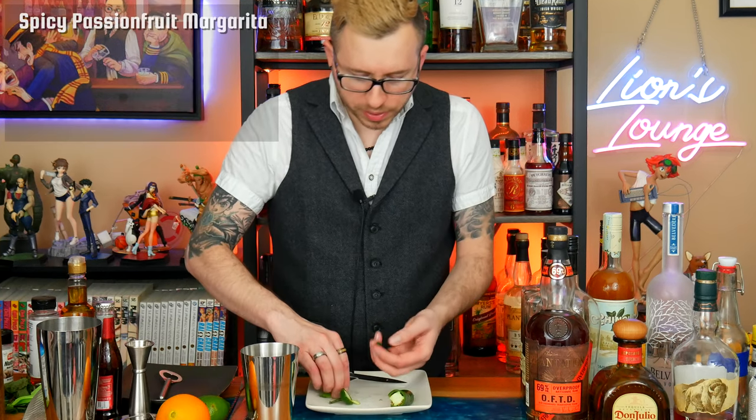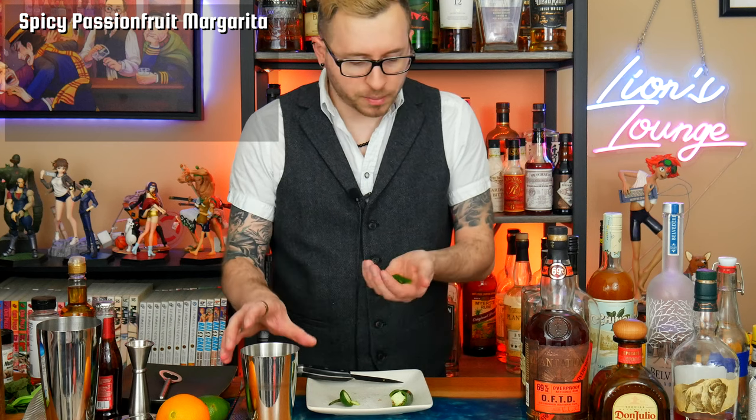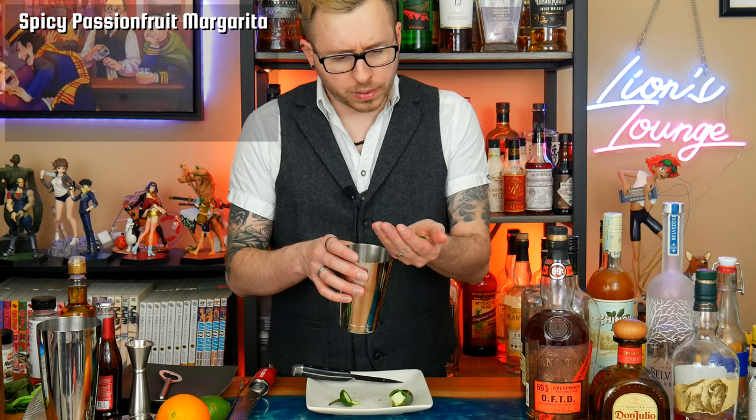So this is going to be a shaken drink. To start, I'm going to take a jalapeño pepper and just cut a couple slices that I'm going to add into my shaker. Because I don't really like my margaritas super spicy, I'm just going to do about three or four slices.